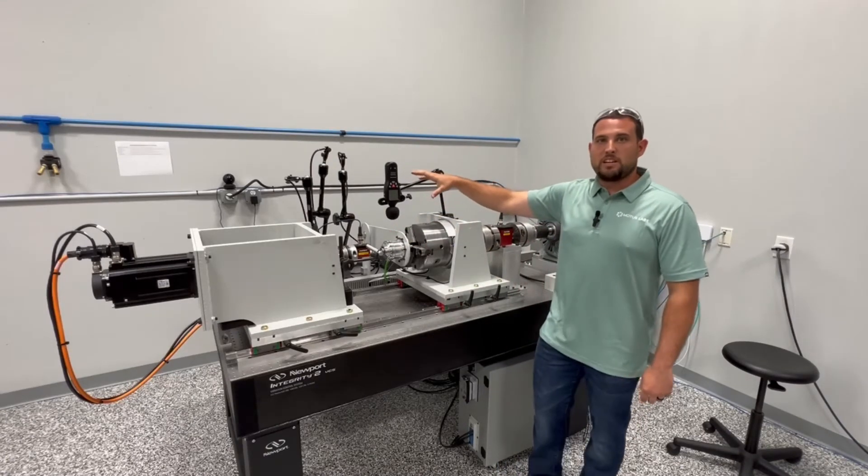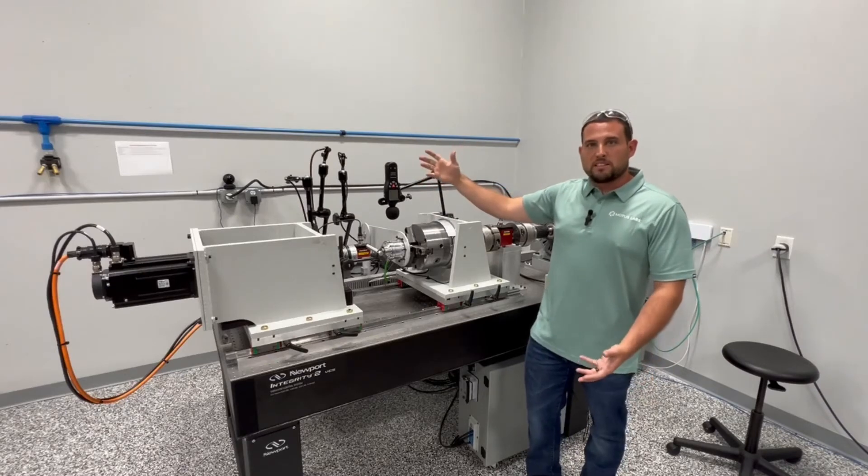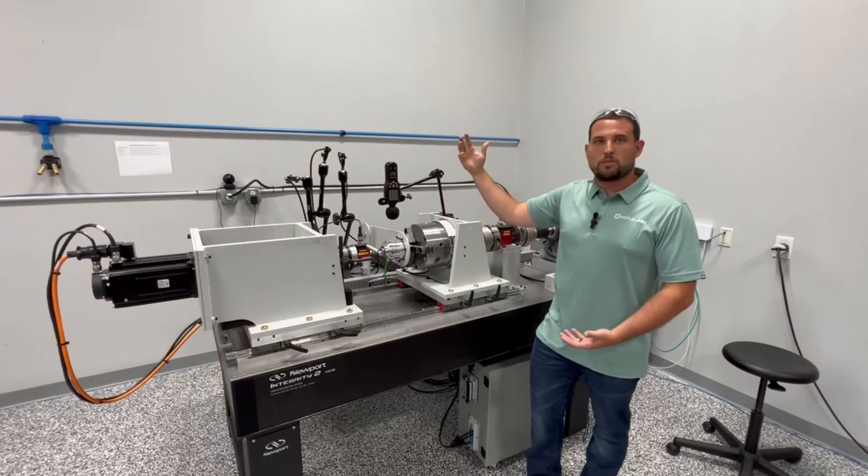We have our noise sensor right here. This gives us a basic understanding of how loud the unit gets through all of its speed and torque ranges.